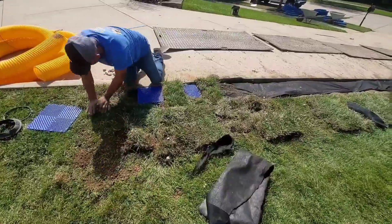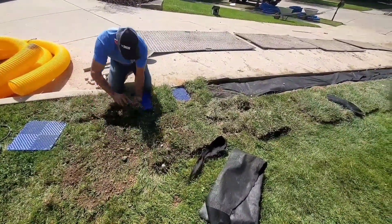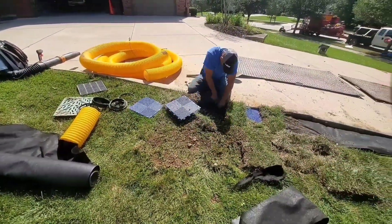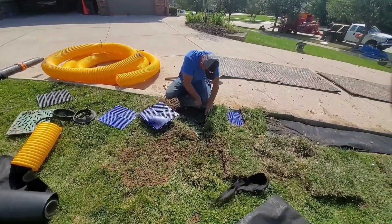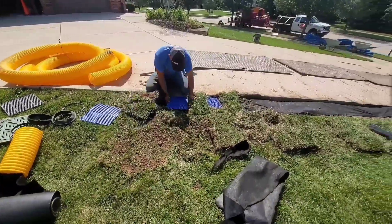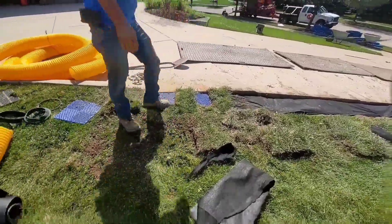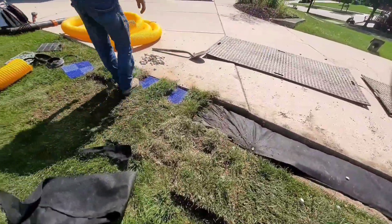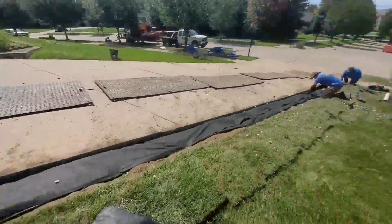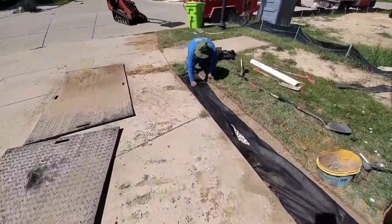If you're new to this channel, make sure to go to 'French Drain 101 - Everything You Need to Know.' I did that video to cover from A to Z just about everything about our french drain - the blueprint, what we're doing, why we're doing it, and the benefits. I find that very useful for newcomers and new subscribers.